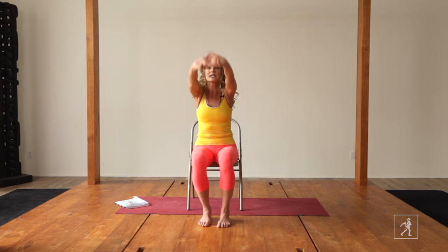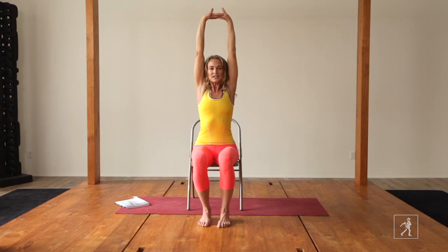Inhale and exhale. Inhale, spread. Exhale, gather. Interlace and draw a big circle. Step your feet down, straighten your arms, lift your chest and exhale, release the arms down.